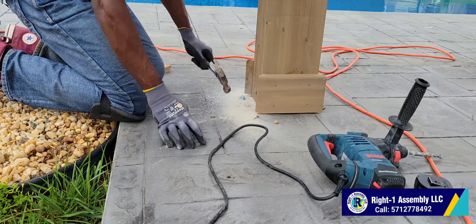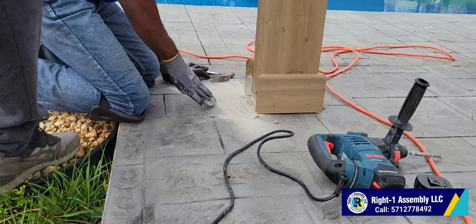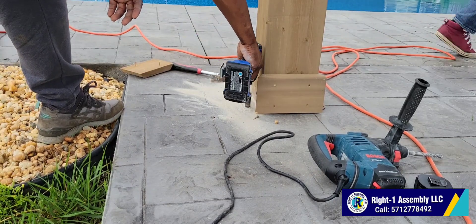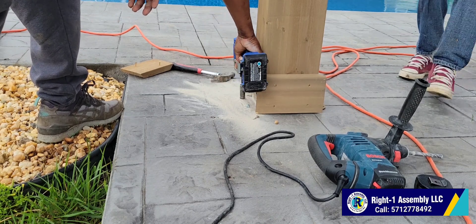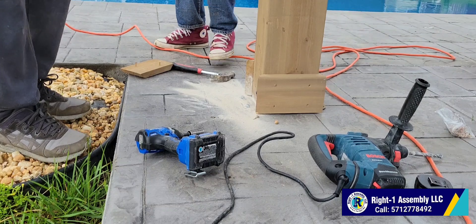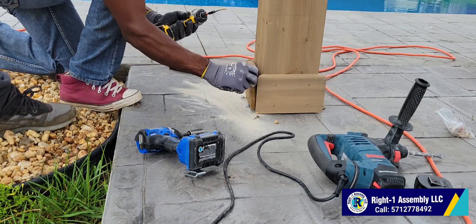The concrete was so strong. We started with a power gun to drill the concrete but it didn't work — this blue 24-volt one we started with just didn't work. So we had to use the Bosch electric drill to get through the concrete.